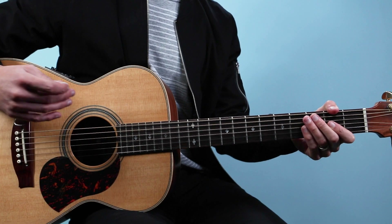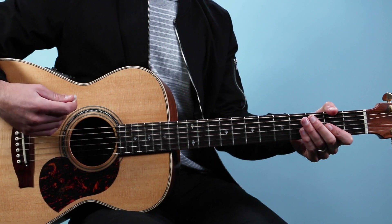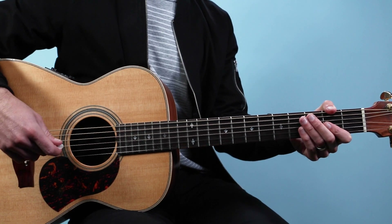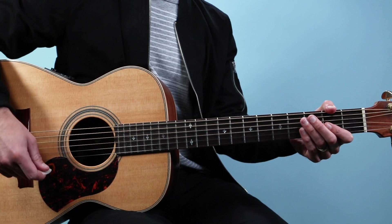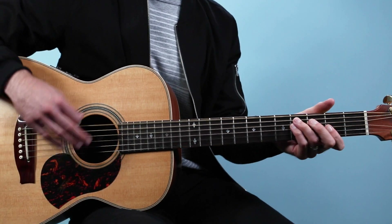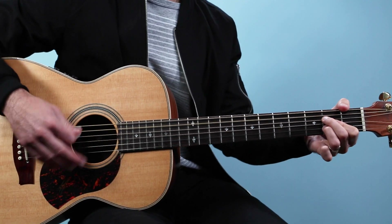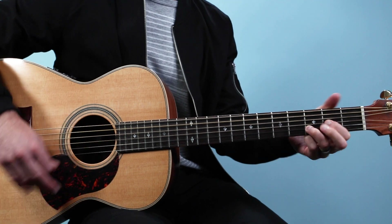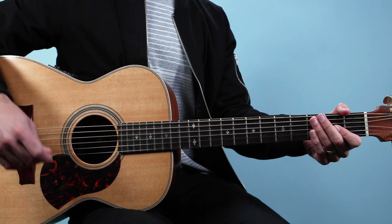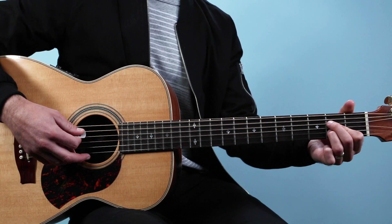This whole song is just one repeated chord progression — it's four bars of chords. I'm gonna jam on it first so you can hear what it sounds like and then I'll break it down. So that's one time through the chord progression, and first I'll show you the chord shapes that I'm playing here.